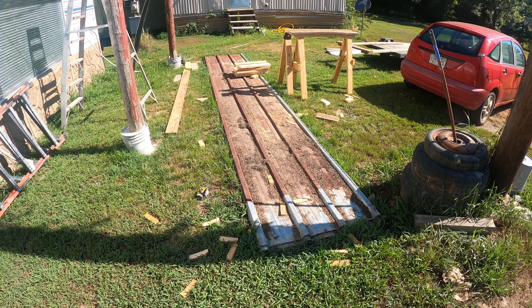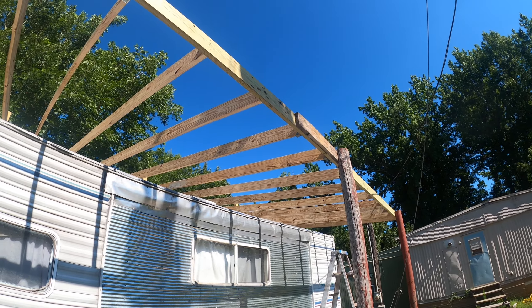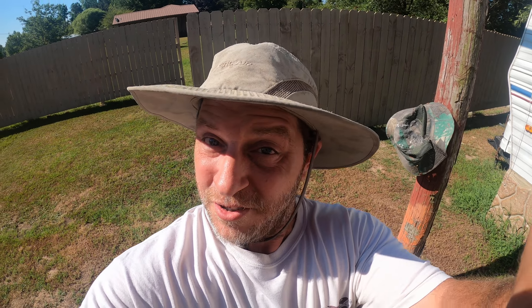This is some old roofing metal that I'm repurposing, and I think this is a good purpose — because every camper roof will deteriorate very quickly. This is kind of an old camper so the roof is already rotting. It's just inevitable, it's going to happen, it's a camper, it happens.